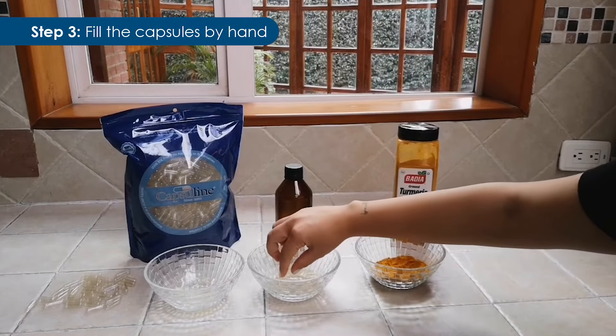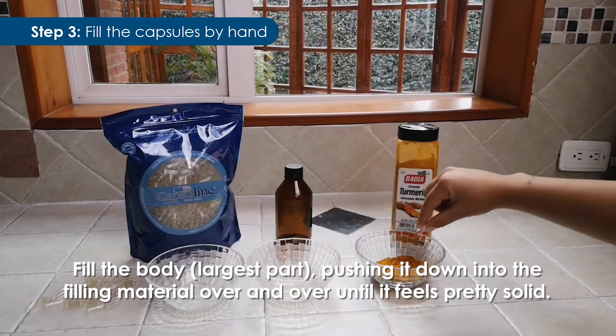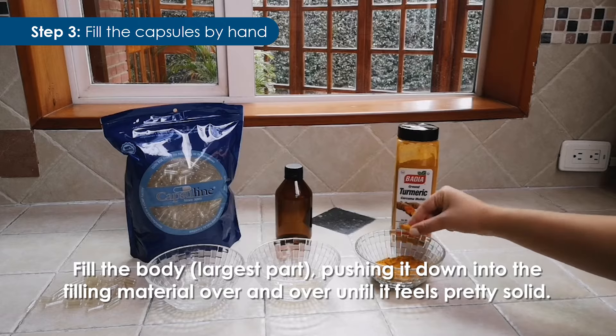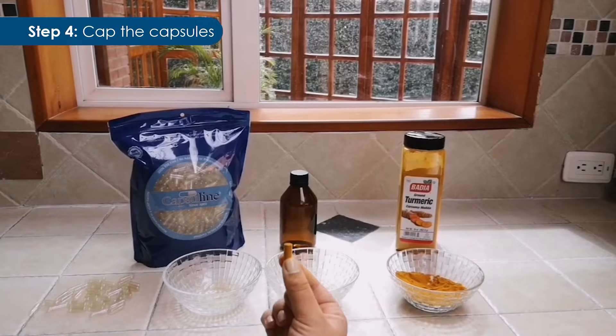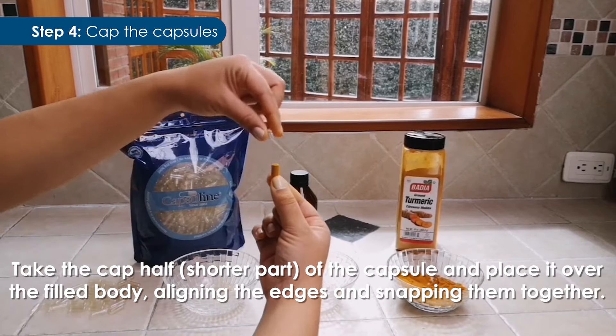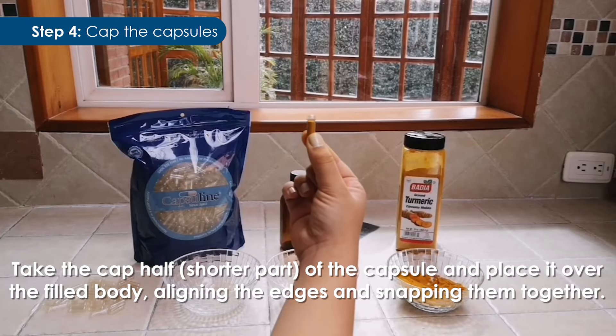Step 3: Fill the capsules by hand. Fill the body — the largest part — by pushing it down into the filling material over and over until it feels pretty solid. Step 4: Cap the capsules. Take the cap half — the shorter part — and place it over the filled body, aligning the edges and snapping them together.